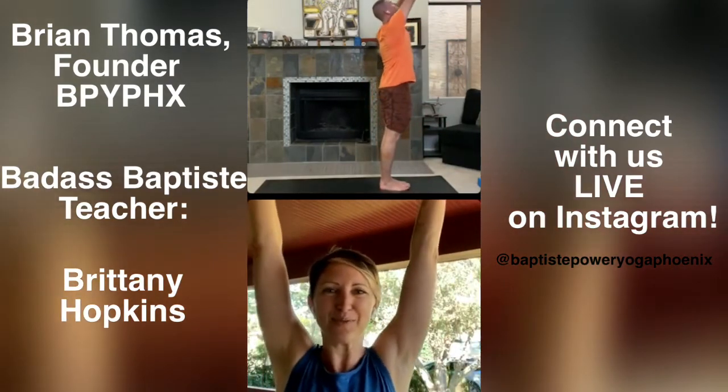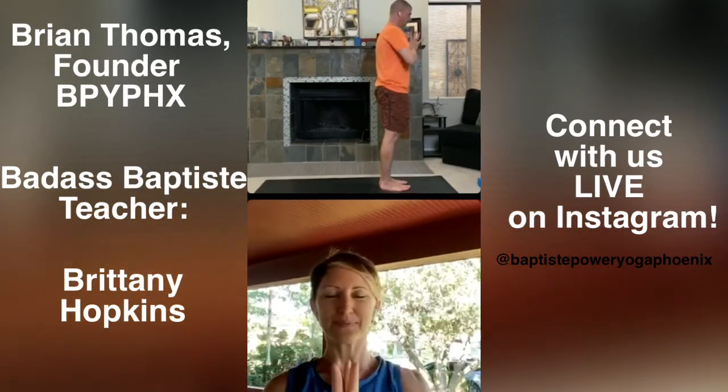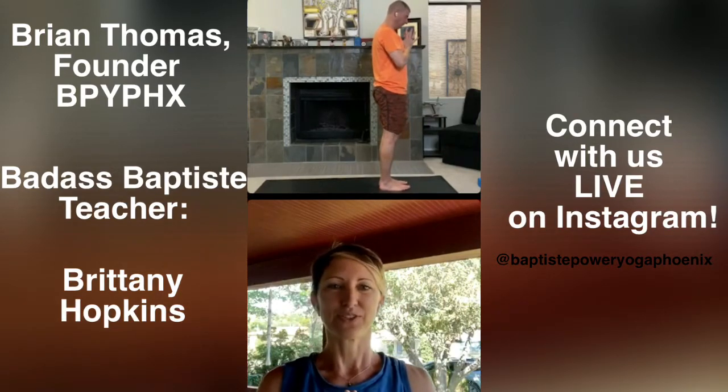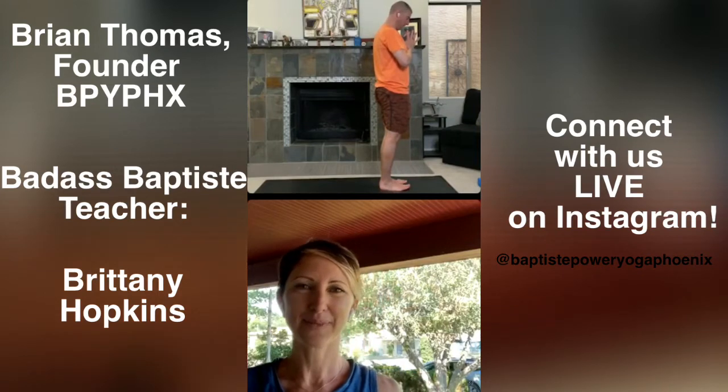Big stretch with your arms overhead and draw hands into heart center. Exhale. Set your gaze where your middle fingertips connect. Lift and spread your toes. Set an intention for your practice — what is one word that you are committed to creating and also allowing for in your practice today? We'll open together with the sound of universal consciousness. Om. One time. Inhale.